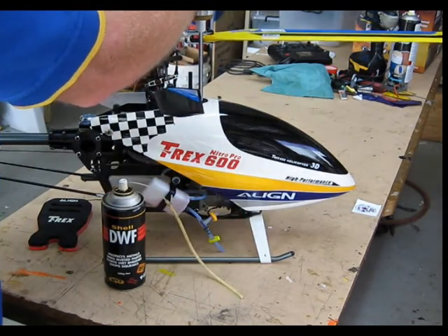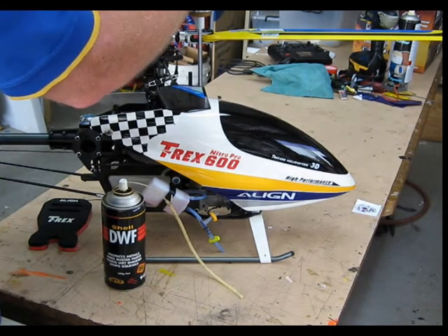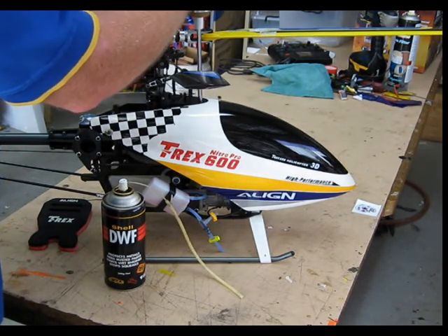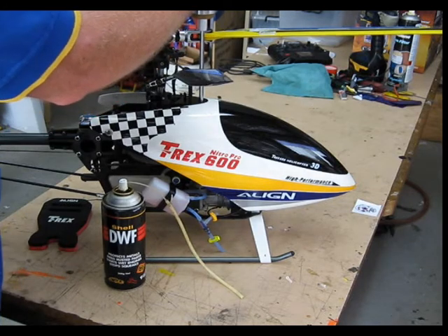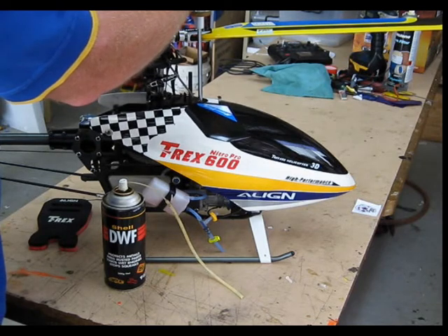We did that until the motor started to load up slightly, then remove the line and wind the motor over again with the starter to draw through any of the DWF that still remains in the carburetor.